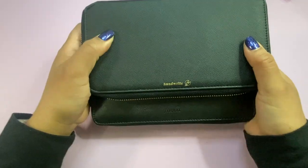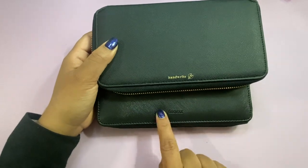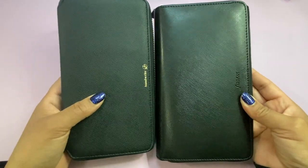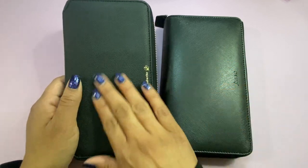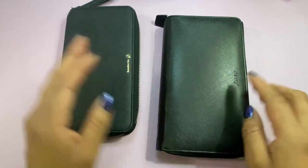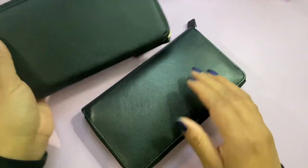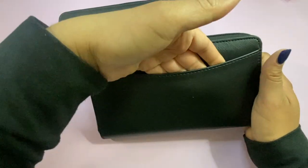Turning them around, the one from Hobonichi says 'hand' and has a little fountain pen nib, and the one from Filofax says 'Filofax.' They look like they have almost the same texture, but this one feels more smooth even though you can still see the texture. As far as the back, the Hobonichi is plain, but the Filofax has a large pocket.